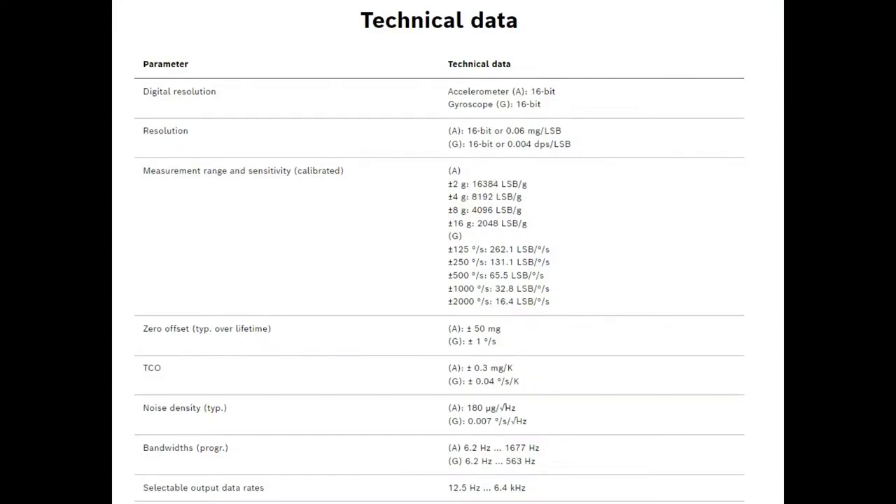More technical specs. The gyro is pretty good, and this also has a noise density of seven milliseconds per square root hertz for the gyro, which is pretty good. And there's a nice range of bandwidths for the output data rates, up to six kilohertz. So if you want to do fusion, you'll want to get nice quick data, and there are built-in filters that can do some basic low-pass and high-pass filtering if necessary.